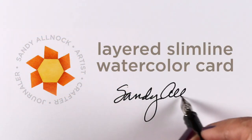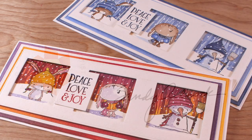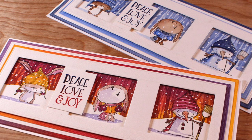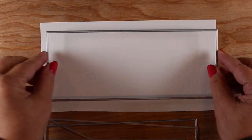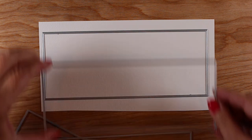Hi, it's Sandy Allnock, and I have a layered slimline card that I'm going to watercolor today. I did it twice, but the blue one did not capture on video because my old camera is dying — gotta get a new one. Anyway, the die that I'm using is from Trinity Stamps.